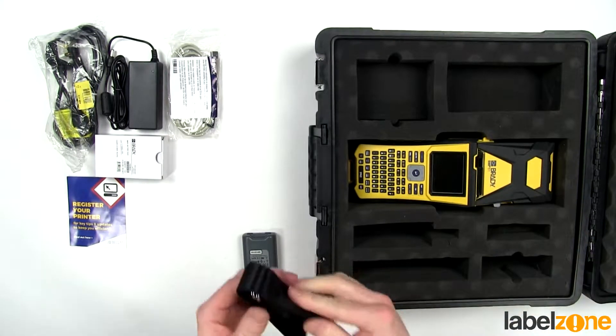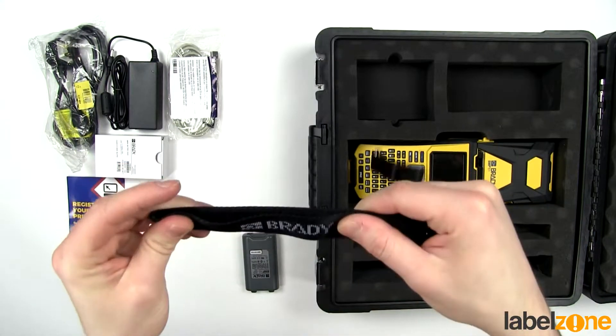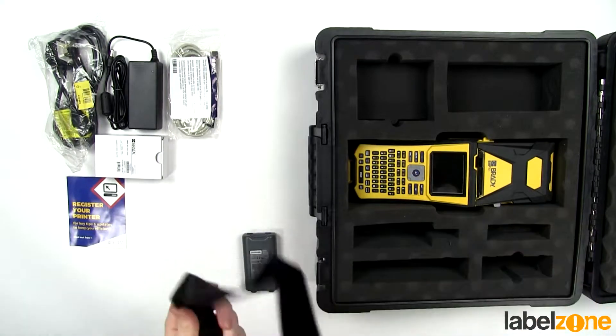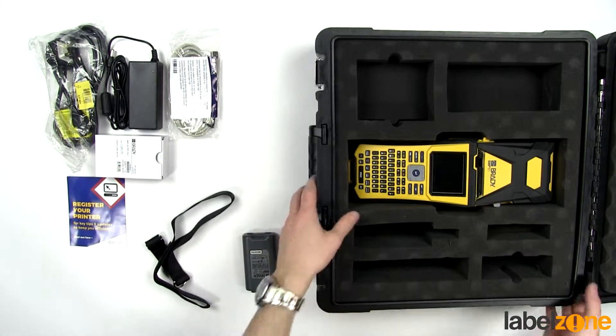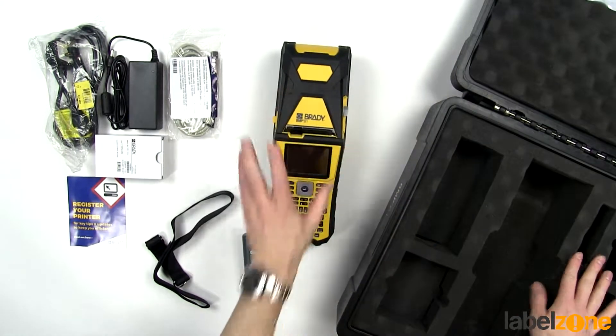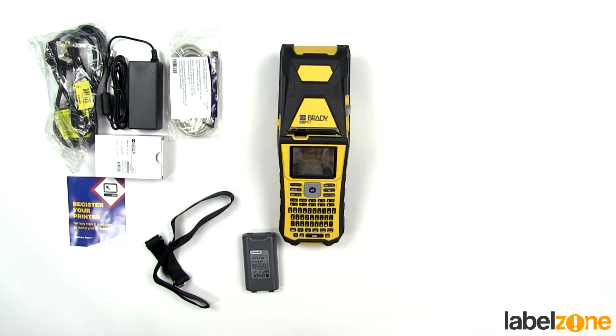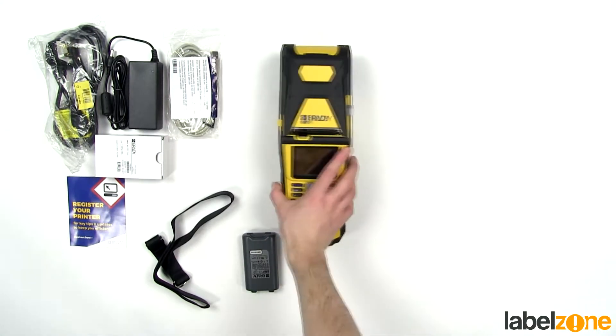And lastly there's the hand strap, which has a nice Brady marking on it — I'll show you how to install that in a moment. And lastly, the printer itself. Let me just get this box out of the way.